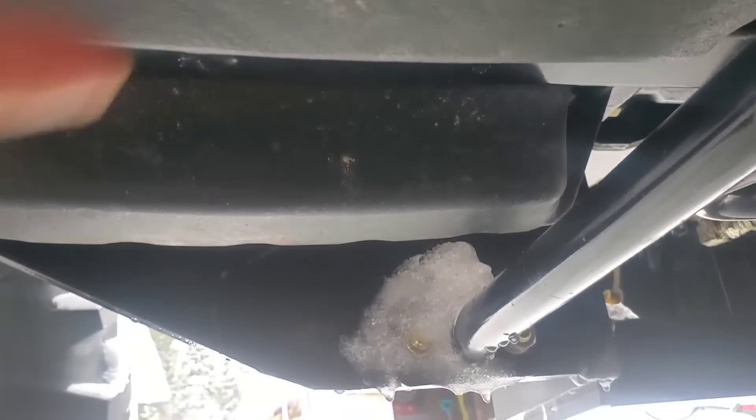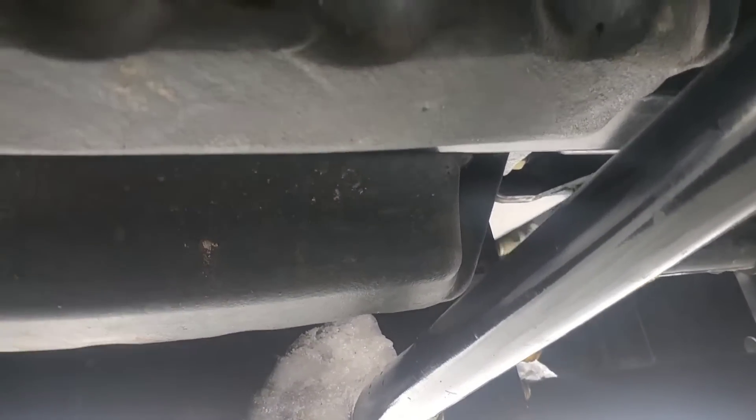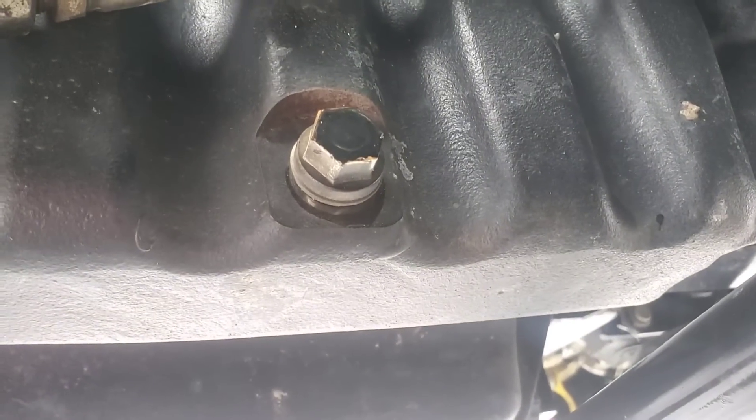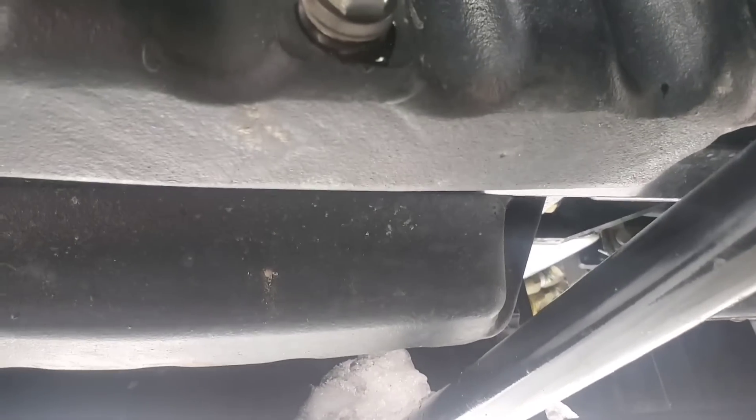Here's the drain plug. Look at this pan — it's got a channel that runs up the metal right in here. That's the reason why you've got two drain plugs, one on each side. I don't want to wear all kinds of oil. It's 17 millimeter on the drain plug. It came out really easy — wasn't hammered in there hard or anything. Always kind of nice.